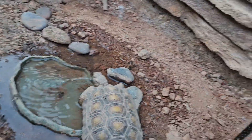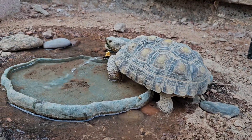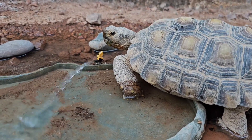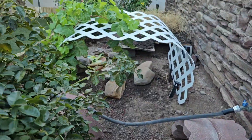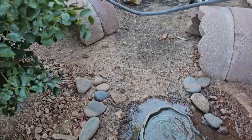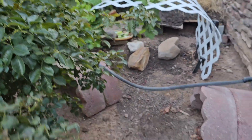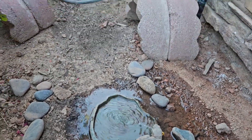Sometimes they just like to sit in the water — is that what Donatello is doing over here right now? So that's it for now. Please hydrate, buy water, buy food. Irrigation is a great thing to take advantage of — take advantage of your irrigation, have it work for you and your tortoises.